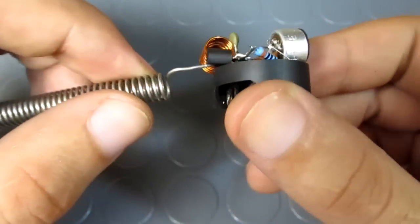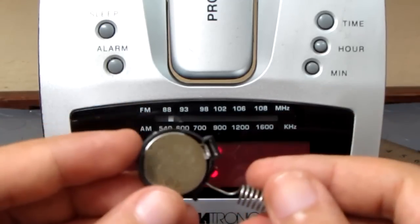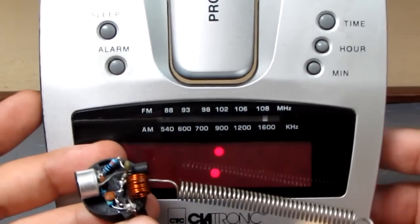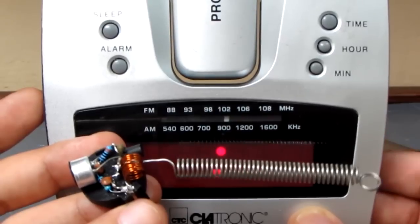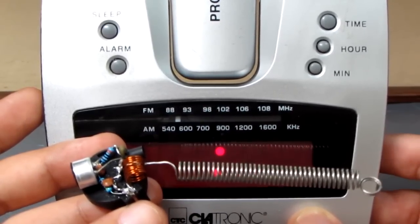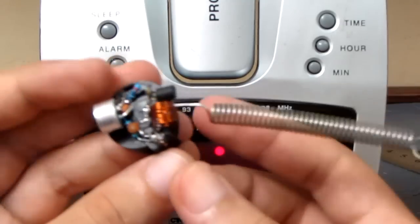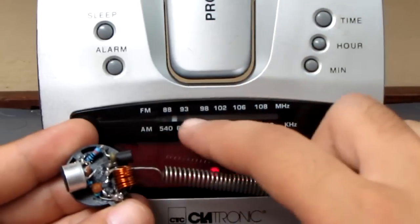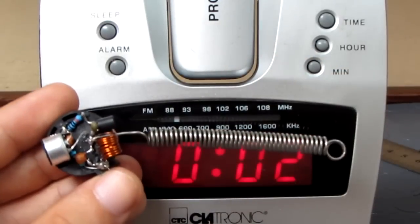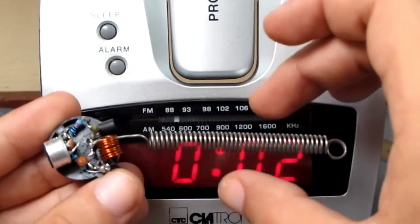Now our spy bug is done. All we need to do is tune it. To do so, insert the battery and put it close to an FM radio, then start scanning for a feedback. Now you know the frequency of your transmitter. To increase it, all you need to do is expand the coil, and to decrease it, compress the coil. I want to note that this design is very unstable — the frequency of the transmitter changes if you touch the antenna or the circuit.